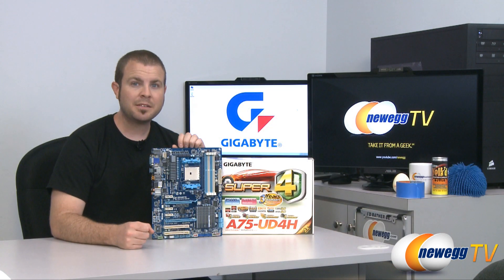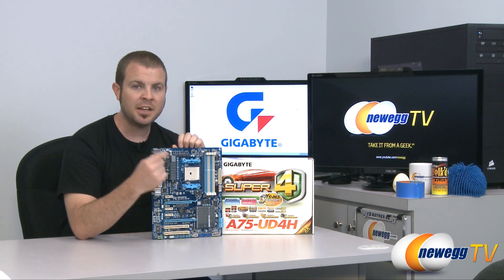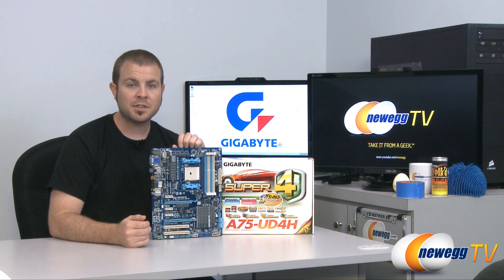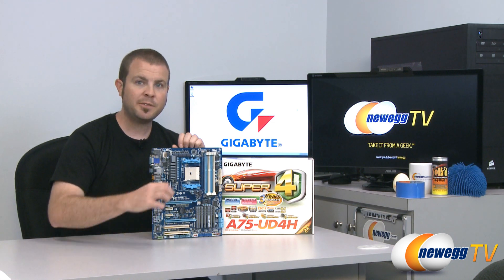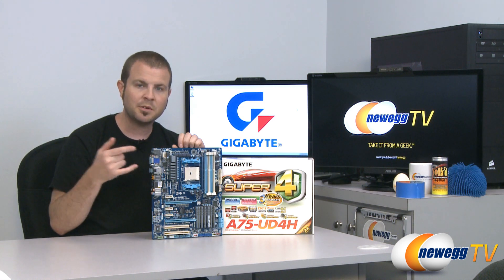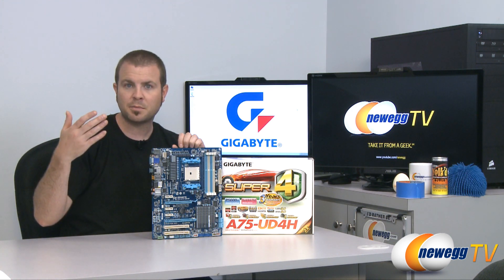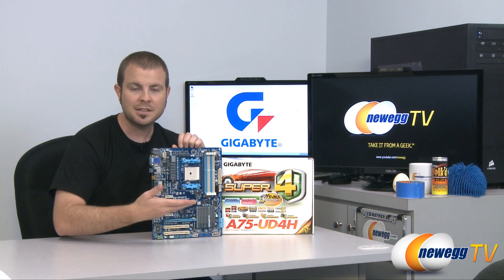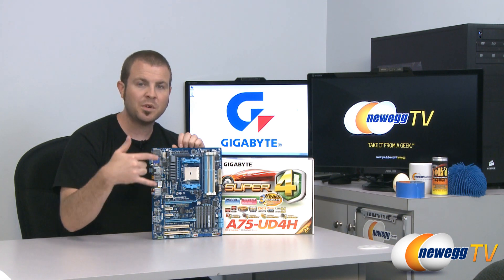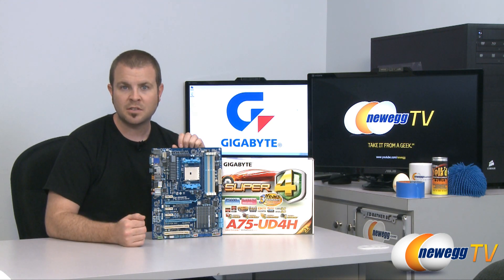One last point about the FM1 socket and AMD A-Series APUs: they have an integrated GPU, which is why AMD calls them APUs or accelerated processing units. If you purchase just the APU, you don't need a discrete graphics card and can use the video outputs on the motherboard. However, if you decide to add an AMD discrete graphics card, you can use it in tandem with the APU in a Crossfire X-like technology that AMD calls Dual Graphics.